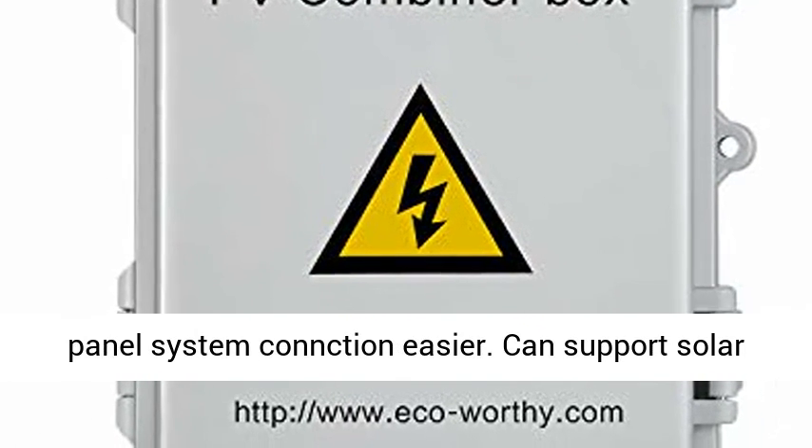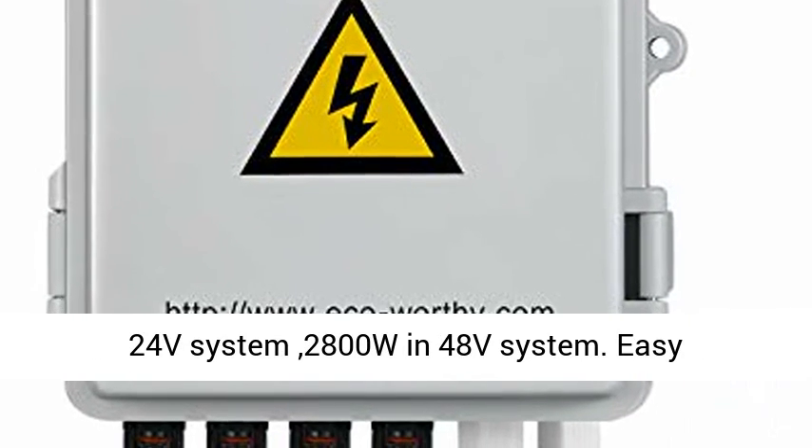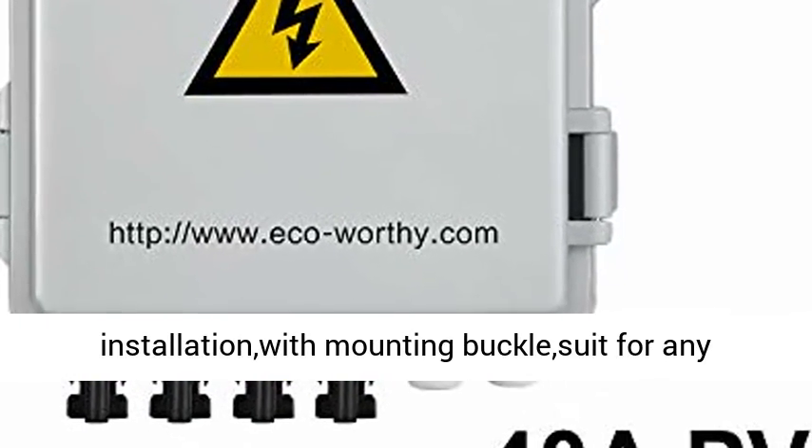It can support a solar panel system up to 700W in a 12V system, 1400W in a 24V system, and 2800W in a 48V system.